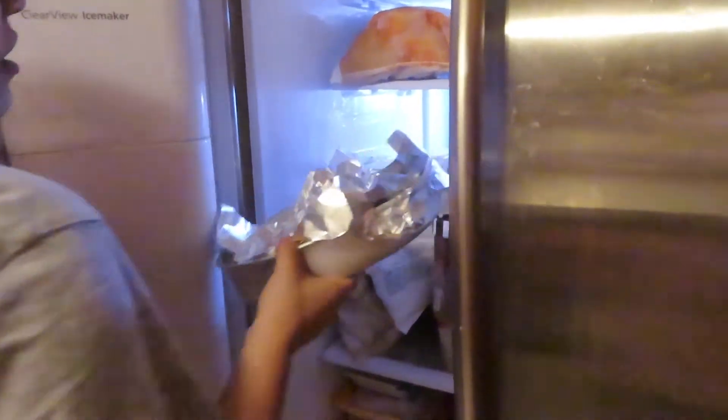We're gonna leave it in the fridge for like 20 minutes to let it cool down and harden. It's been 20 minutes now — we put it in there and now we are taking it out.